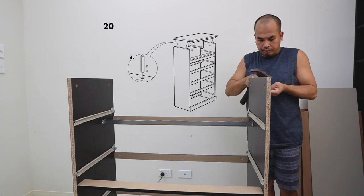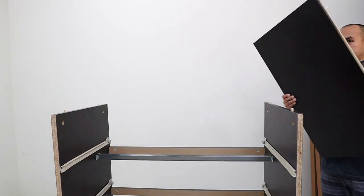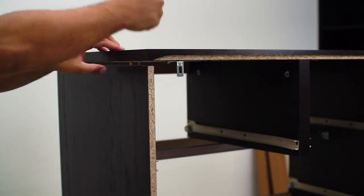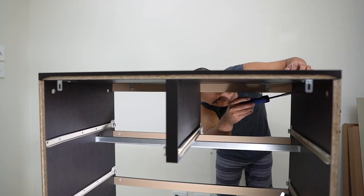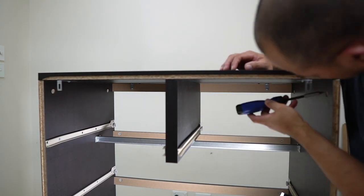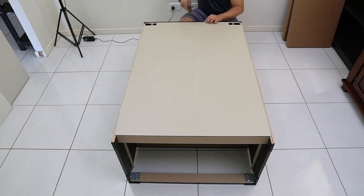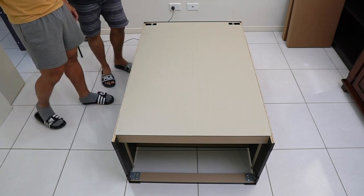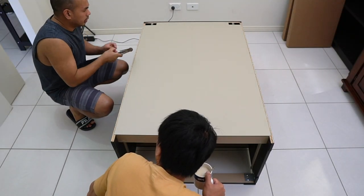Prepare the chest frame to receive the top assembly by putting the small wood dowels in the designated holes. After that, join together the top assembly and the main chest frame using the cam locks. For the final step of the chest frame assembly, attach the backboard using the supplied small nails. Follow the diagram for nail placement, or distribute the nails evenly with reasonable spacing so that the back panel is secure.